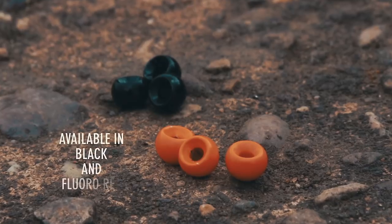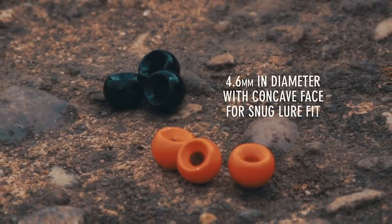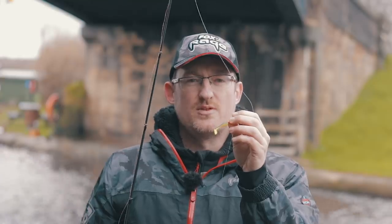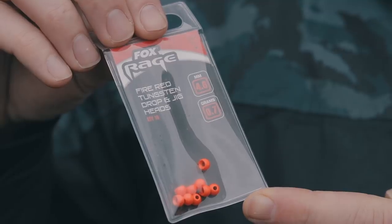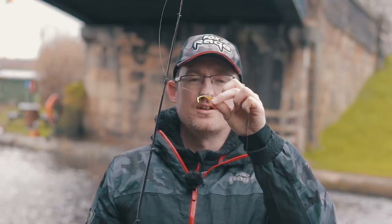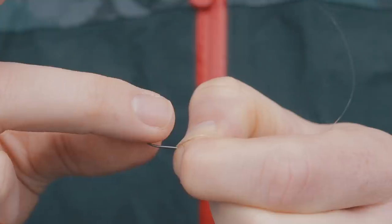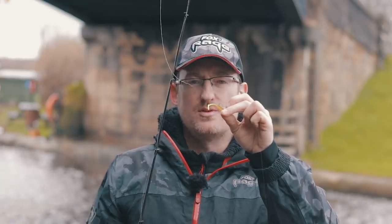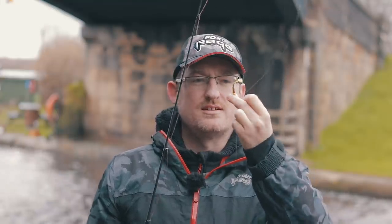The beads come in two different colours — red as a strike point and black if you want something a bit more covert. The tungsten material means they can be very small and still quite heavy, giving your lure plenty of action. Once you've tied your rig up they fit over the hook quickly and your lure goes in behind to keep them in place. If you want to change to a pin tail or split tail, just take the lure off, remove the bead, and you're back fishing a standard drop shot rig. Really good little edge.